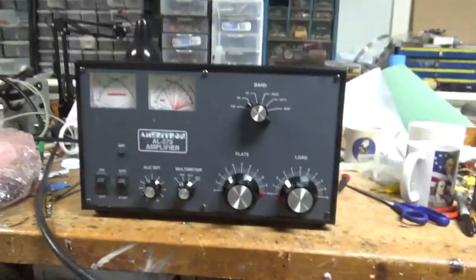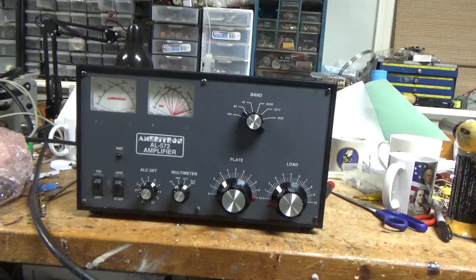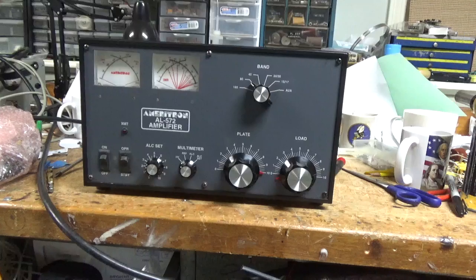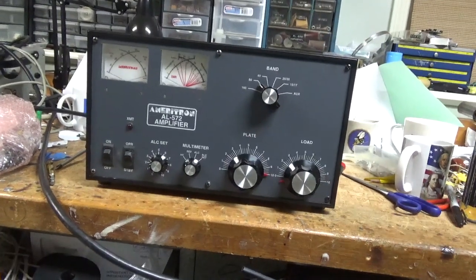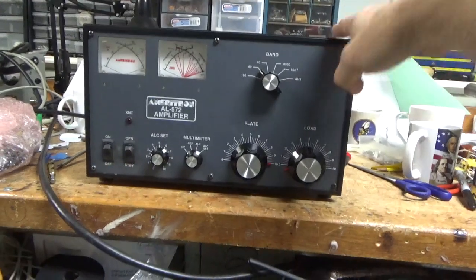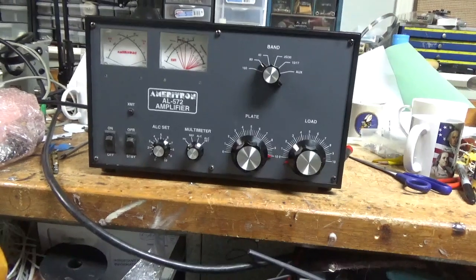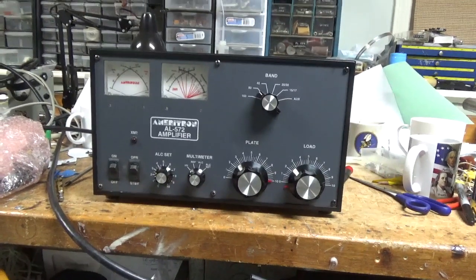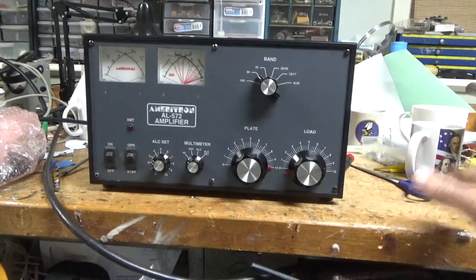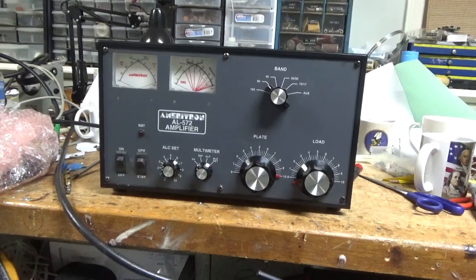A lot of people fear that with tube amps. I've said it before — they are way more forgiving than a solid state. A lot of people love the return business, but you fix one of these, you make a mistake, the customer makes a mistake, there's a good chance it'll survive. That's why they've been around for so long and they'll continue to be here for a long time — well beyond me.